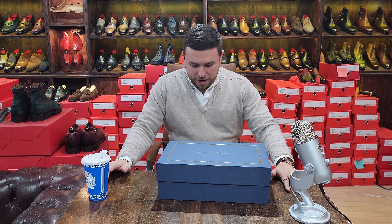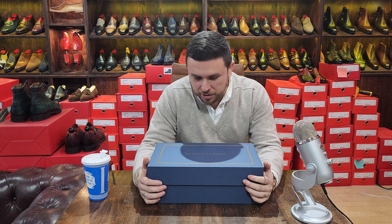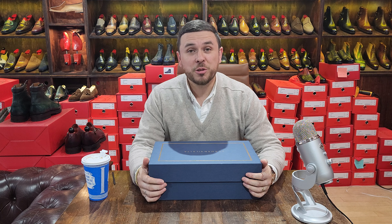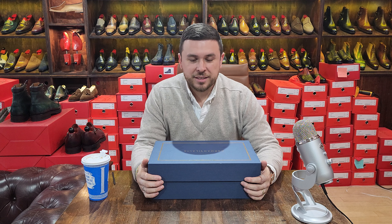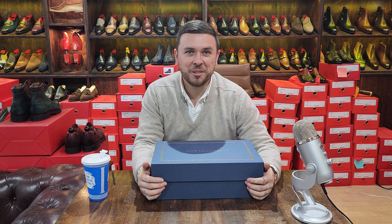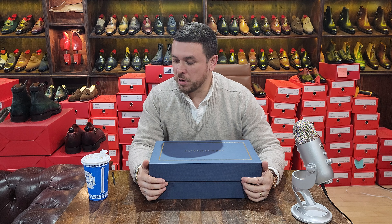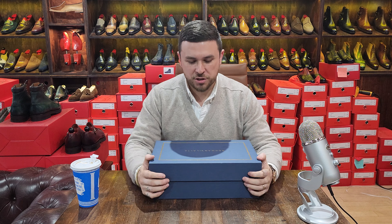Hello, welcome back to another Shoe Snob unboxing video series — one-take wonders. Here we are with something new on the channel: a pair of boots. I always make it seem like a mystery, but I always forget that the photo in the beginning tells you everything. A pair of boots you may be very familiar with by a dear friend of mine and colleague in the industry. Let's jump straight to it.